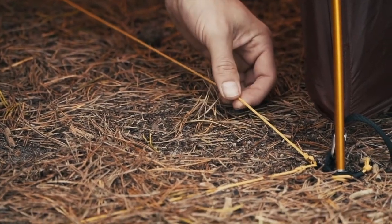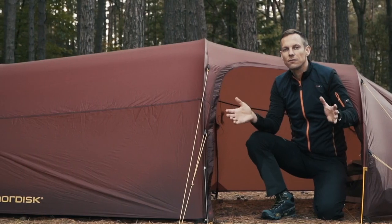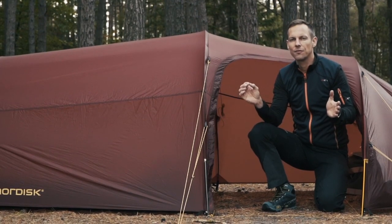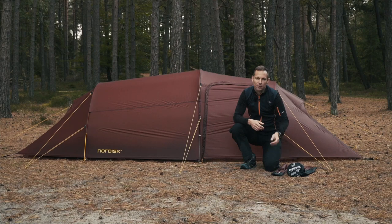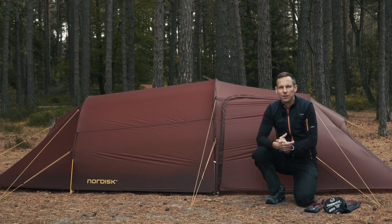Notice how we use Dyneema guy rope instead of webbing to keep weight and pack size down. This very big two-person tent comes in at a mere 1750 grams. On the pack sack you can find various information on the tent, and on our webpage you can find pitching videos and all the extra stuff you need to know when buying a tent.